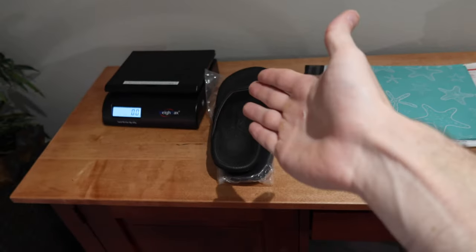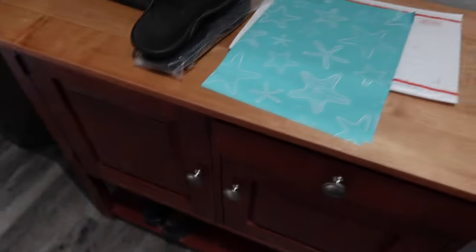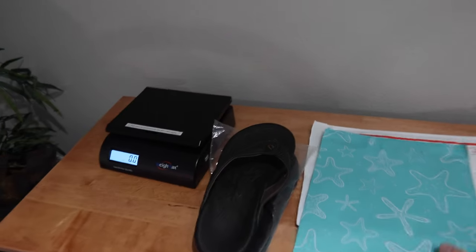If they were lighter and we were going to ship them first class, we would just chuck them into an unmarked poly bag or use a recycled poly bag, something like that. However, because ours are over 16 ounces, we're going to have to ship it priority mail.